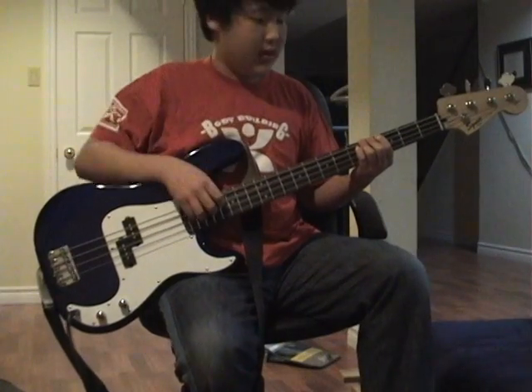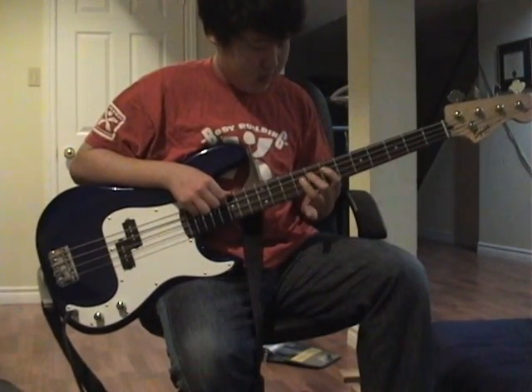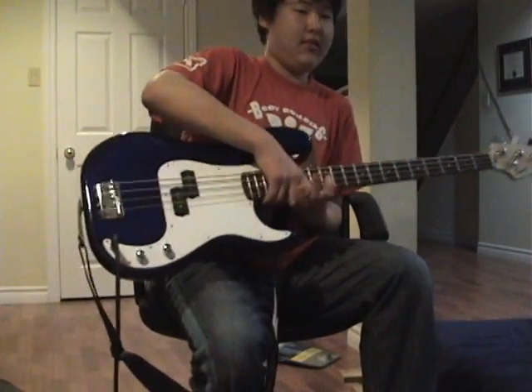Yeah, it's just a solo from my generation. It's not that great — I just learned it right now. So yeah, I just demonstrated what they could do.